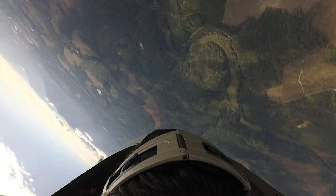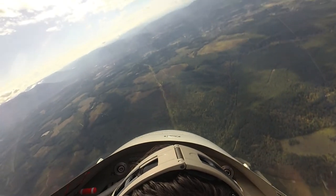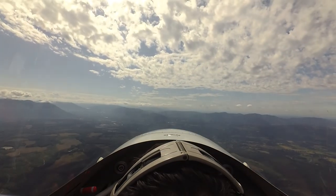Look up there about 10 to 11 o'clock. That's our line. We're going to pull right back toward Mount Rainier. Right back where we started.